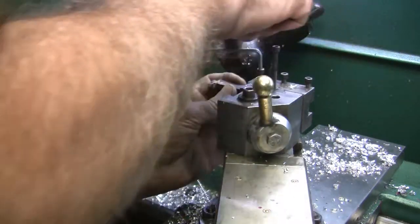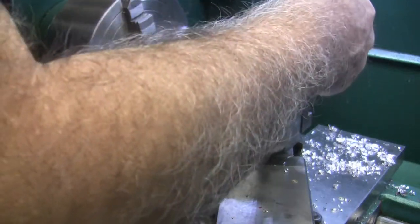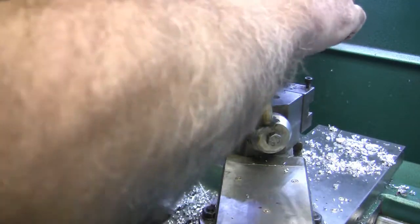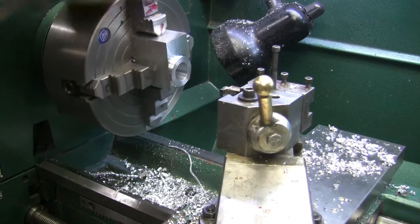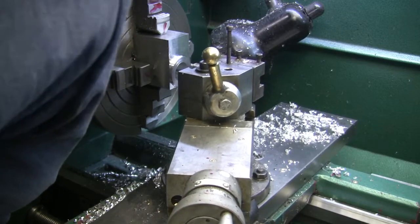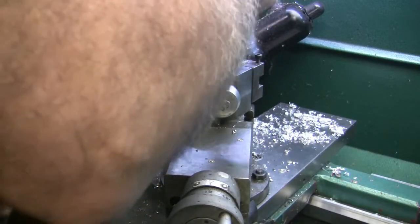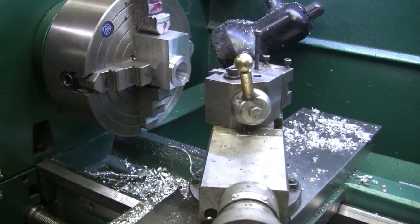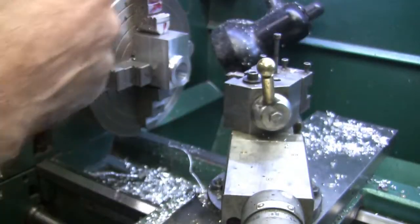We'll put that in there. I believe it's 600 thou in. I'm going to turn this around and bump it up against the side of the part to see how straight I am, then I'll loosen it and move it just a little bit. Hold it up against that — looks good, we'll tighten it up.